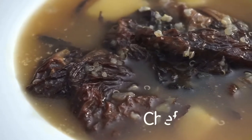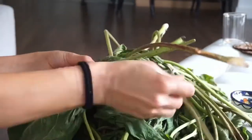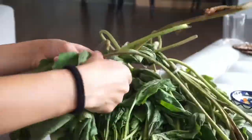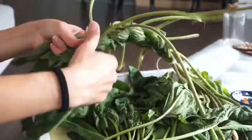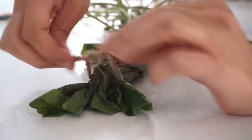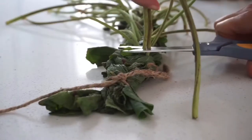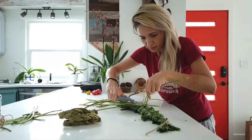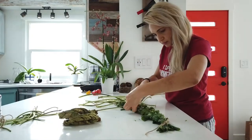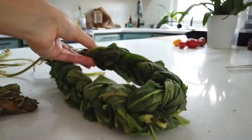Today we are making Sorrel. Hey guys, Nanik here, welcome to my channel.